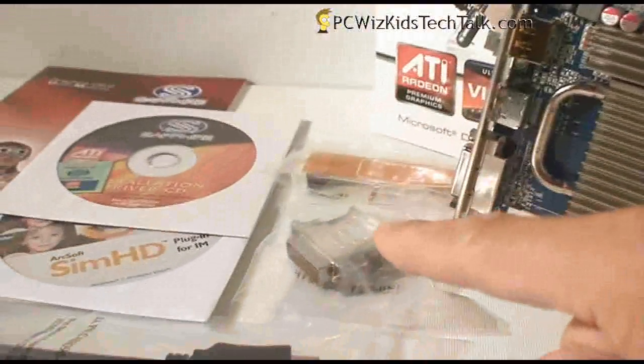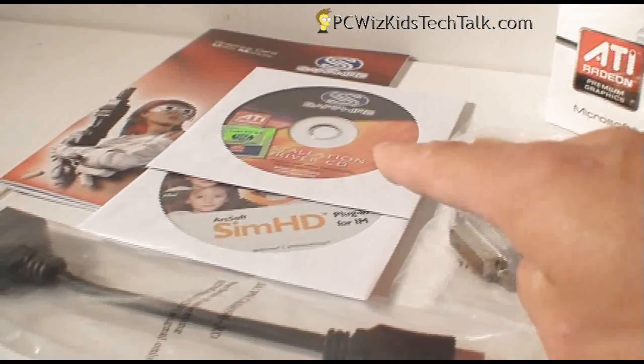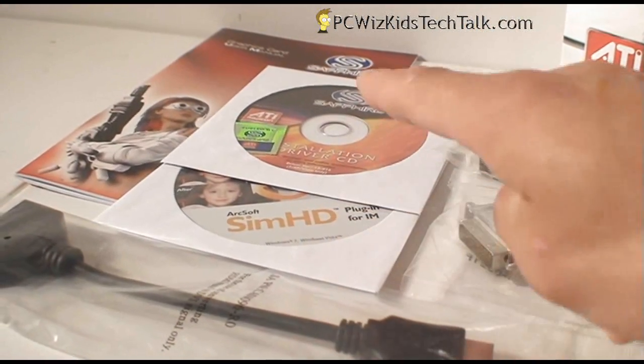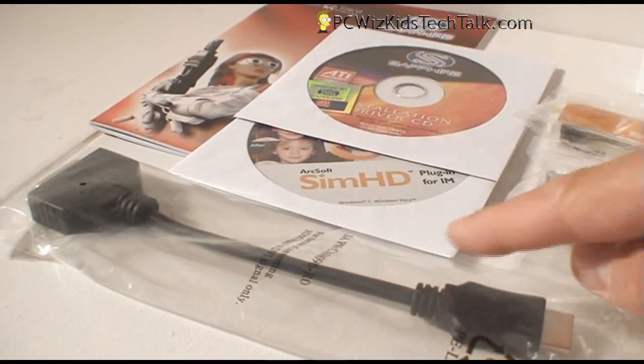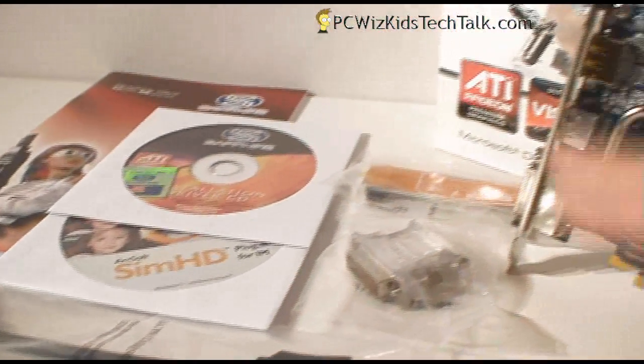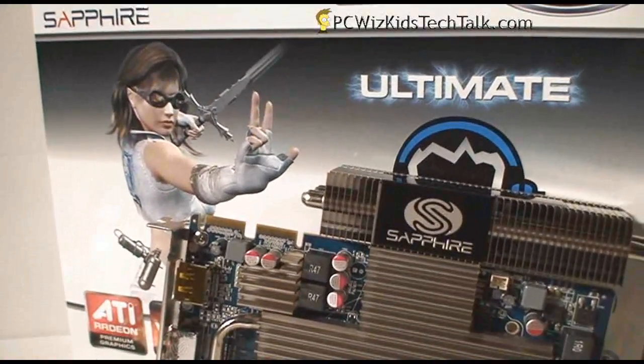Included with the Ultimate Edition, because it's a step up, you get the Crossfire bridge connector, DVI-to-VGA adapter, and HDMI-to-DVI connector. Also included are the drivers, Arcsoft software, the SimHD application, and the manual.